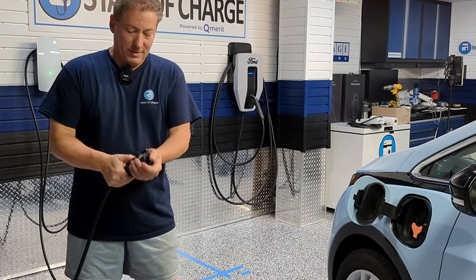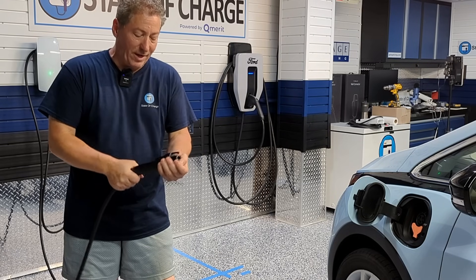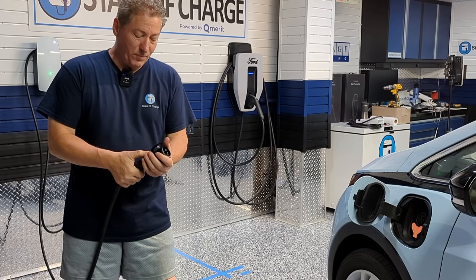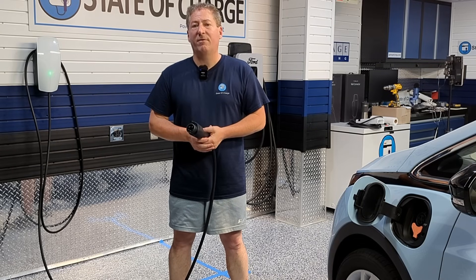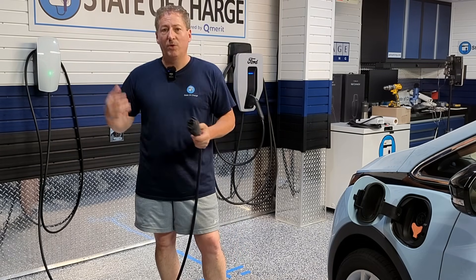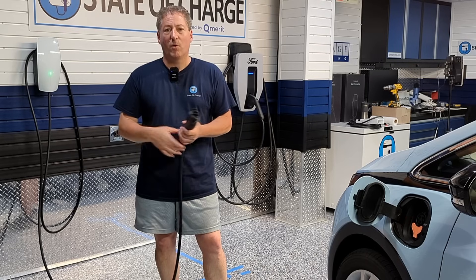The Tesla Universal Wall Connector locks to the connector so people can't steal it — I kind of figured they would do that, otherwise it would be a big problem. I'm really excited about this new charging option. I think it's going to be a very popular unit because with this one unit you can charge any electric vehicle sold in North America.